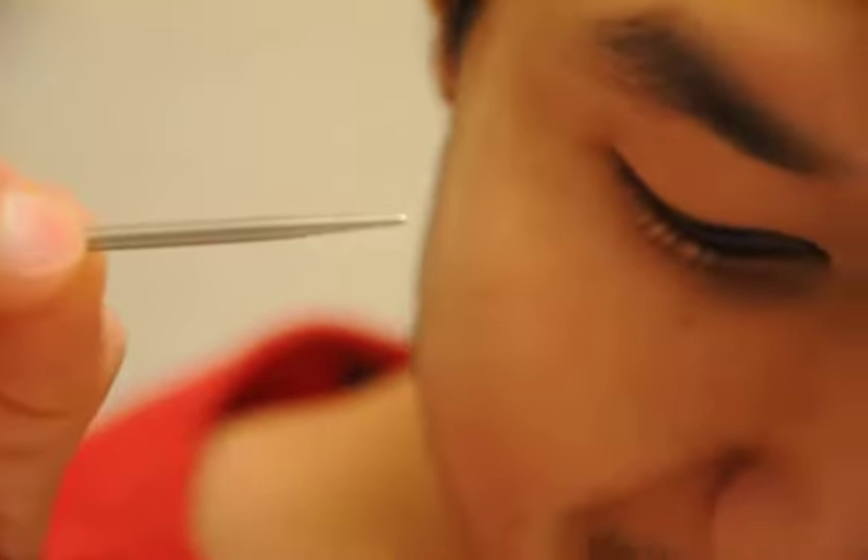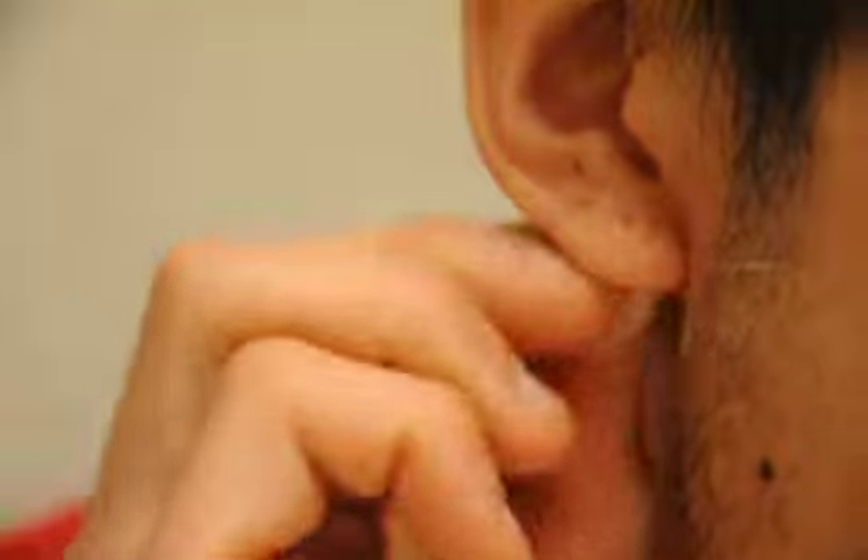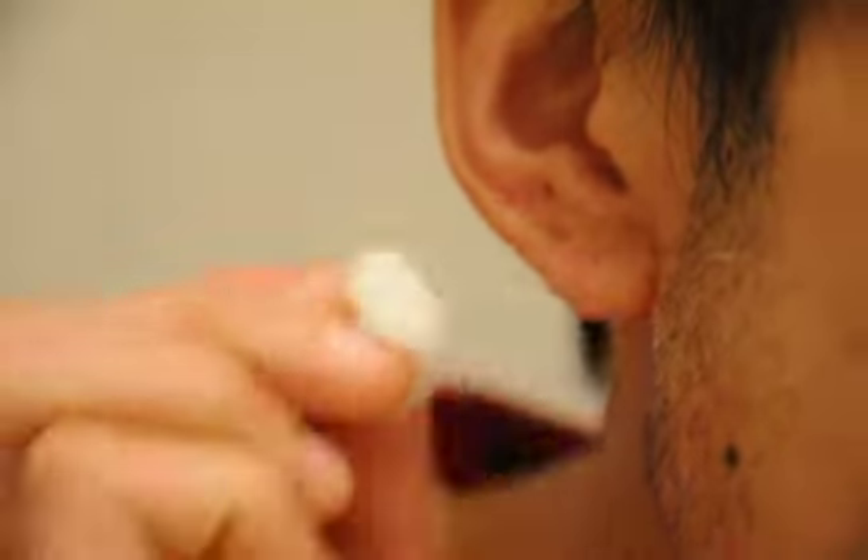I don't know if they were a bit red or anything, but there you go. That's the 8-gauge taper. Here are the cotton balls I usually use, so I'm just going to clean my right ear first, and then put some on my left ear, which I haven't taken the 10-gauge taper out of yet. There we go. Dry that up a bit.